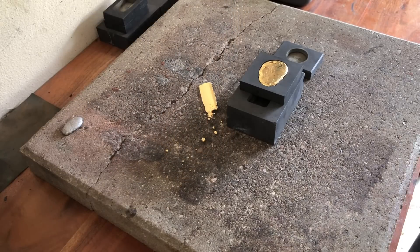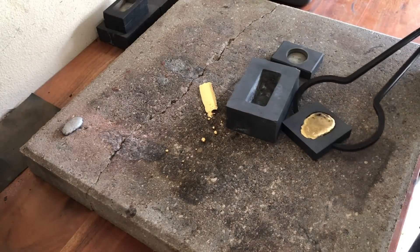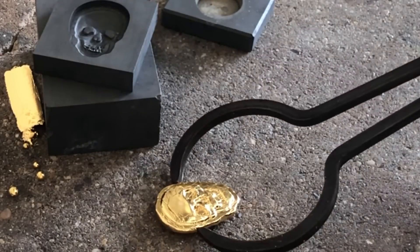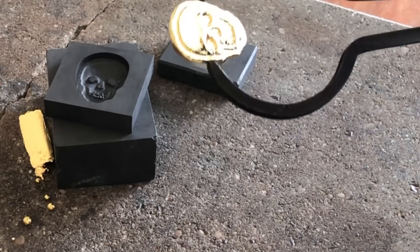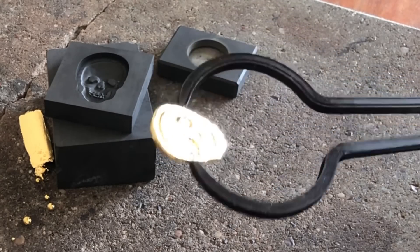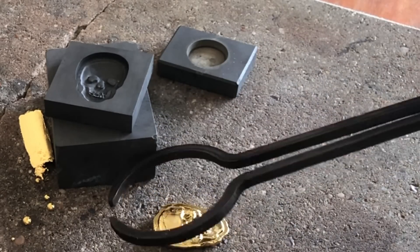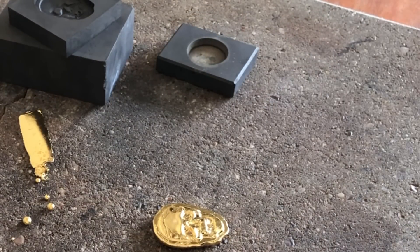Well, here goes nothing. I figured I'd dump the rest out to see what we got left. We'll remelt this and make it into a button, but I'm curious to see how this came out - first time using this mold.